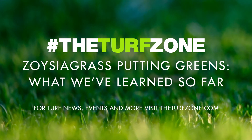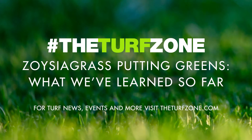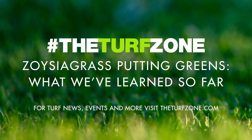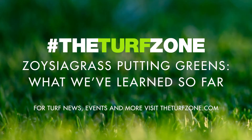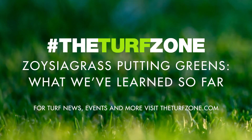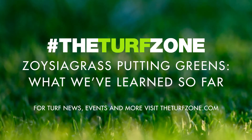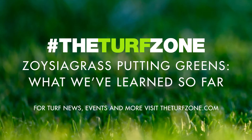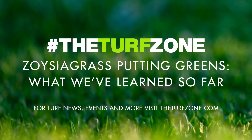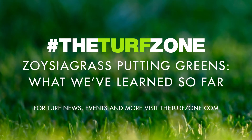Continued turfgrass breeding efforts have sparked an interest in Zoysiagrass for use on putting greens. In 1996, Diamond was released as a fine-textured Zoysiagrass with potential to be used on putting surfaces. However, research from Clemson University determined that ball roll speeds were too slow for tournament purposes. More recently, three Zoysia matrella cultivars — Prism, Primo, and Trinity — have been released for use on putting greens, in addition to Laser, a first-generation hybrid of Zoysia matrella and Zoysia minima. These improved Zoysiagrasses were planted at the University of Tennessee in Knoxville in 2018 to study their potential for use on putting greens over multiple seasons. This article will provide a brief overview of what has been learned in that research effort.